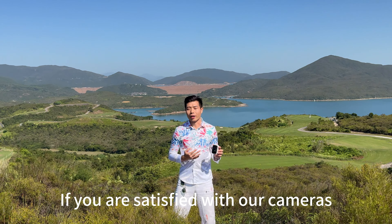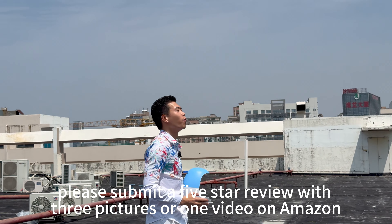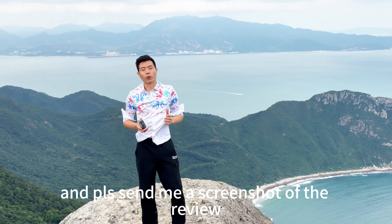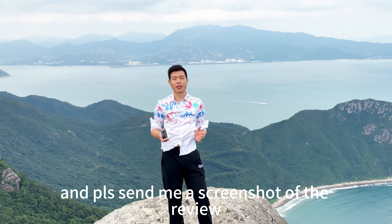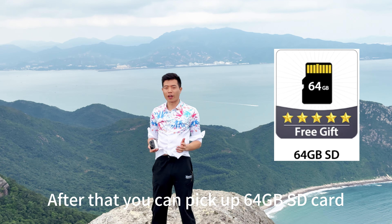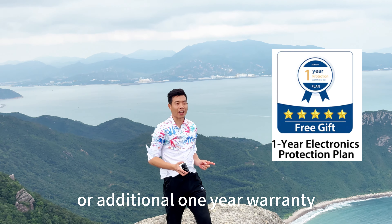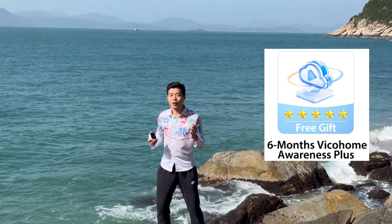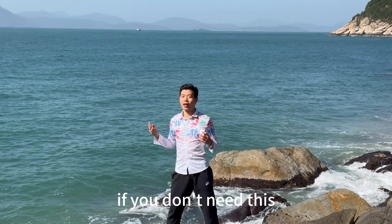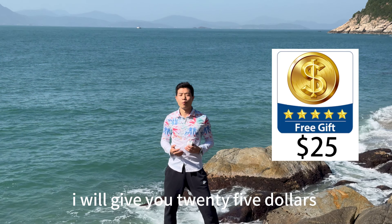If you are satisfied with our camera, please submit a 5-star review with 3 pictures or one video on Amazon, and please send me a screenshot of the review. After that, you can pick up a 64GB SD card or an additional 1-year warranty and 3-month cloud storage. If you don't need it, I will give you $25 in exchange.